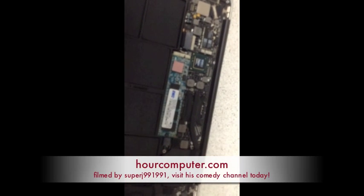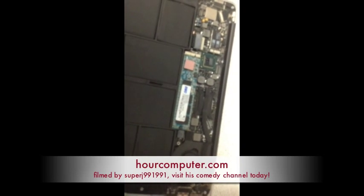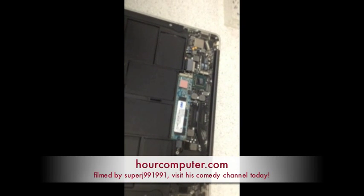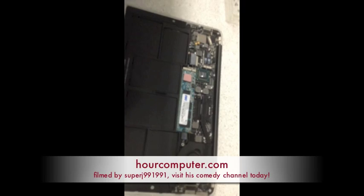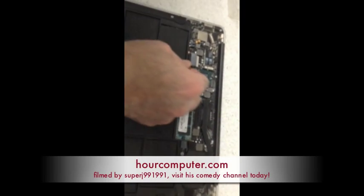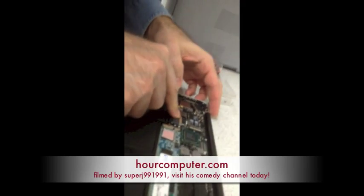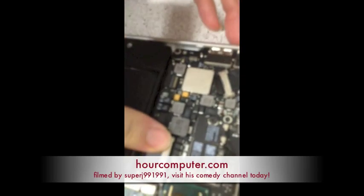Now we're securing the hard drive. And of course we have to put in the power — plug that in.